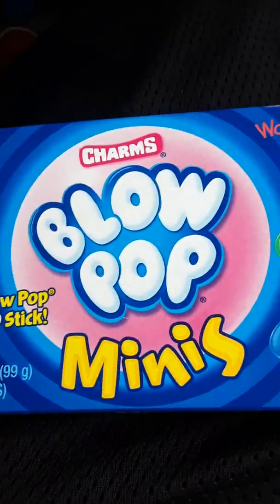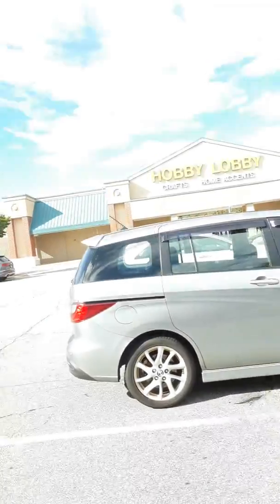This is a review of the Blow Pop Minis watermelon. Let's open them up — I'm currently right outside Hobby Lobby. It comes out of the box in nice silver packaging. I'm going to open it up, so I'll be right back in a second.